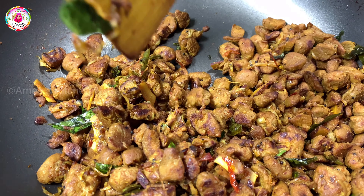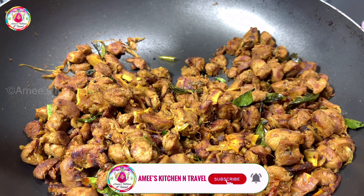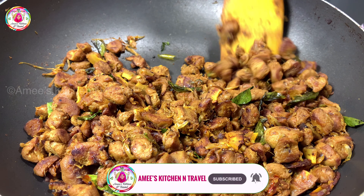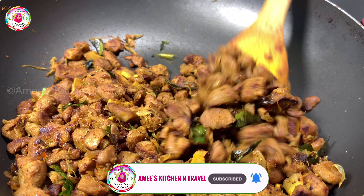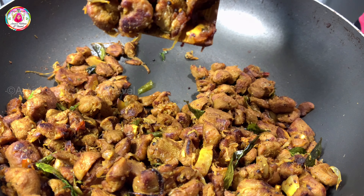If you want to try everything, please like this video and subscribe. Press the bell icon. Thank you for watching.